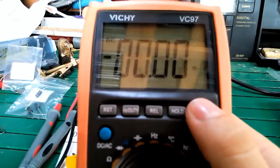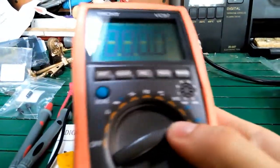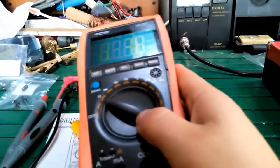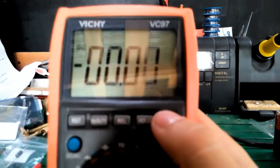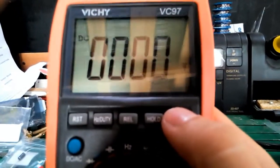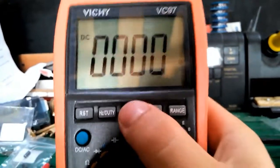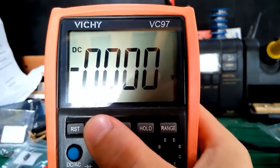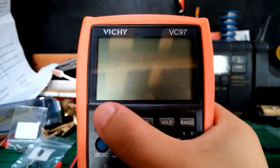It has a range button, a hold button, and a reset button.